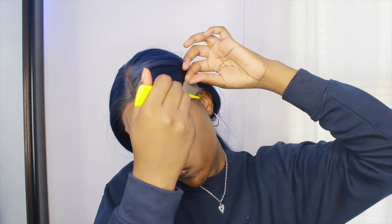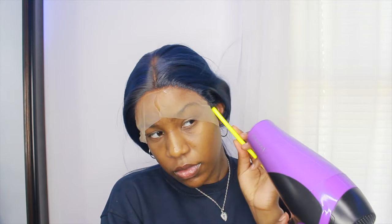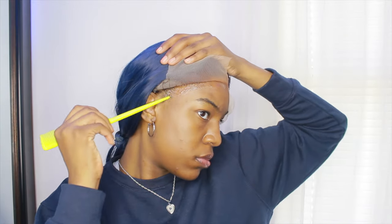Whenever I have a piece of lace that's not laying down — usually by my ear — I just lift it up and put the Got2b gel or the Got2b spray on it to help it not rise back up. Then I'm doing the same steps on this side of my hair.